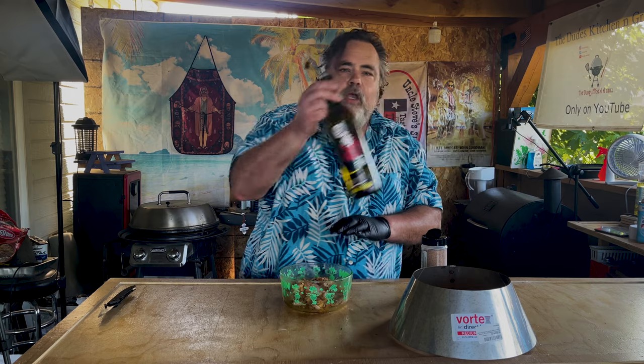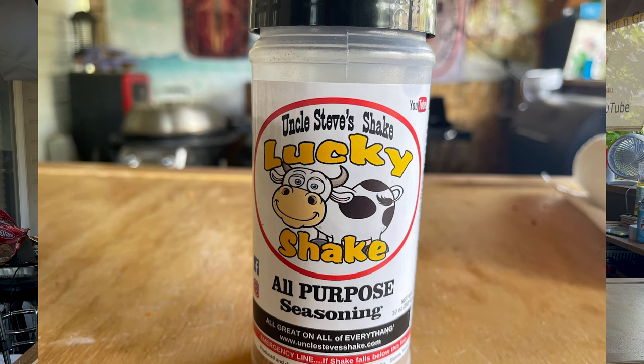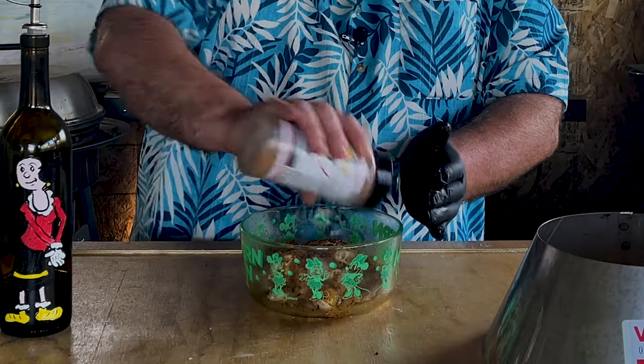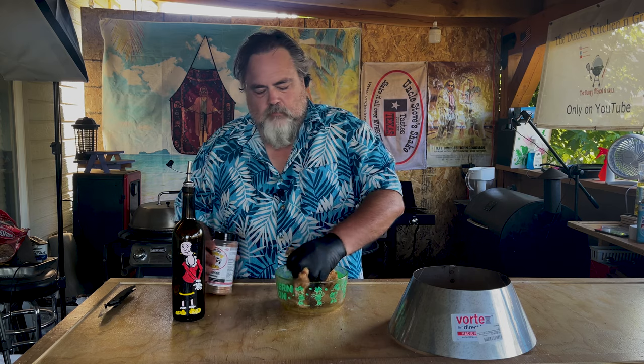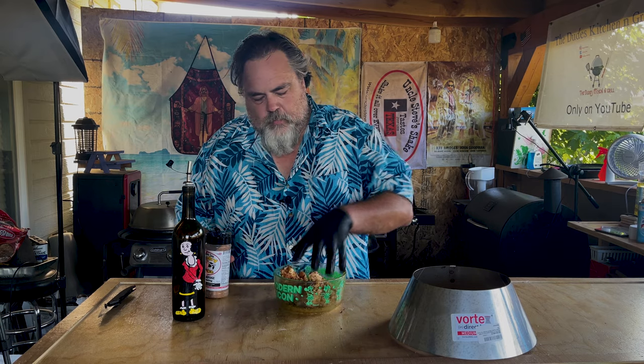I already put the chicken legs and chicken wings inside the bowl and I use some EVOO as our binder. You don't have to use EVOO — you could use water, mustard, whatever. I prefer EVOO. Now I have some Uncle Steve's Lucky Shake. I know there's a cow on the front, it's just a great all-around shake. If you don't know who Uncle Steve is, I'll leave a link down below — he is a very nice guy. First thing I want to do is get that shake on our chicken, give it a nice coating, and get it really mixed up in there.